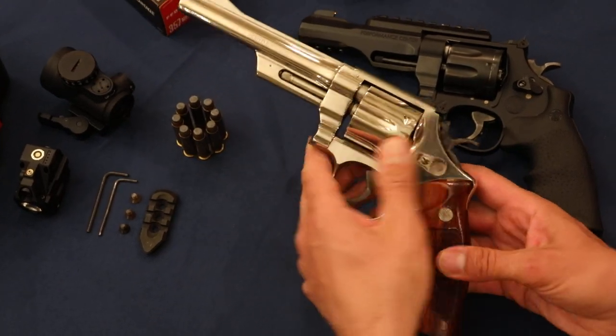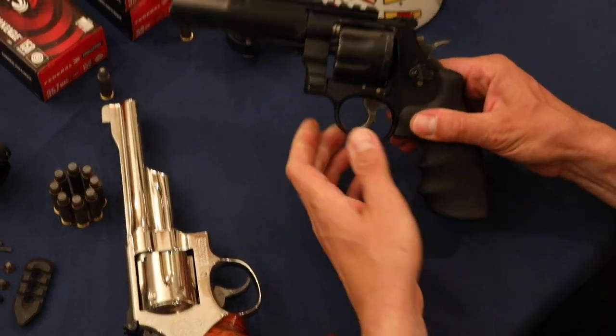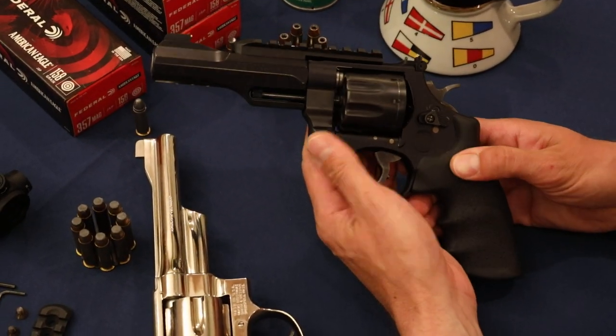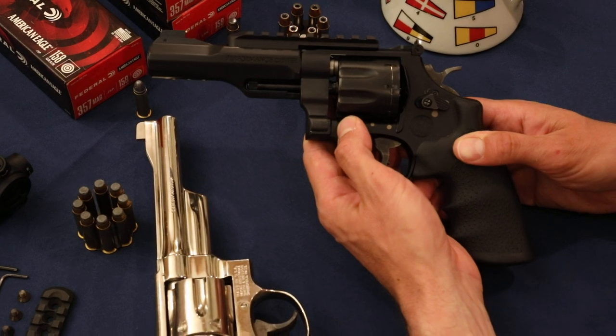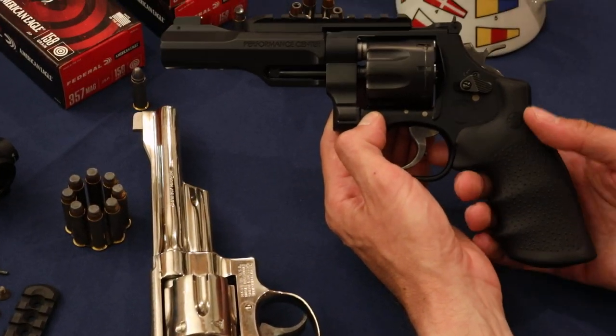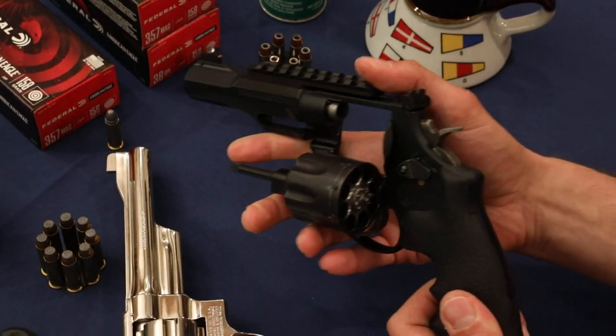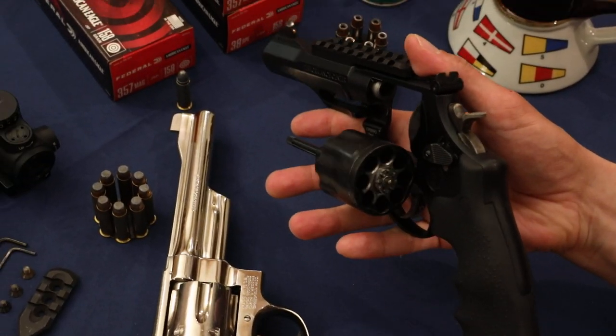Let's take a look at the other one on the right here, the TRR-8. It's a little bit more modern gun, more tactical looking if you will. It's also got case hardening on the hammer and on the trigger. It's got a Hogue Tamer style grip. Eight shots — look at that big old cylinder.